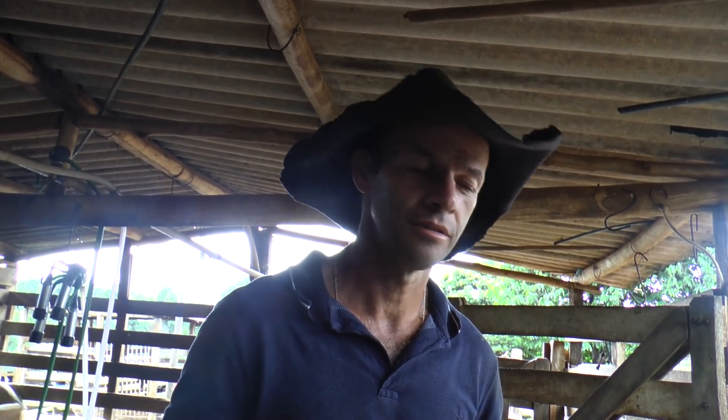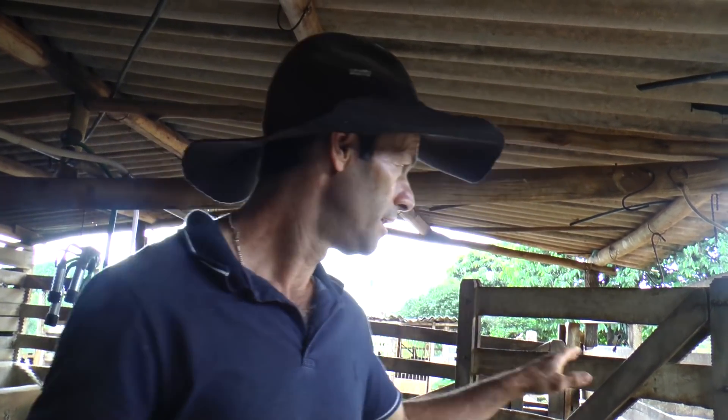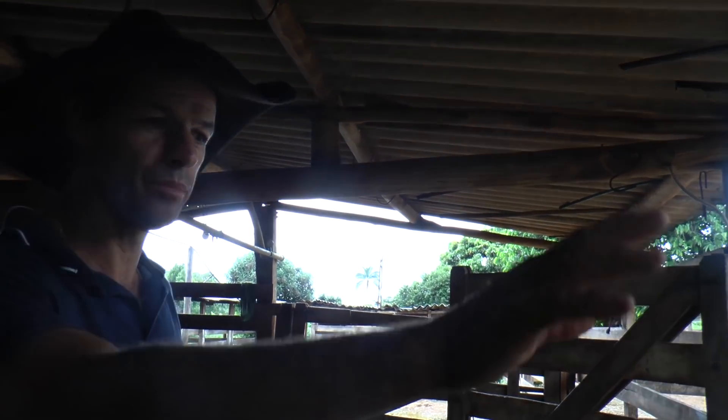Na época da seca ficou menos ainda? É, menos ainda. Você tinha que estar desligando, esperar encher a caixa. Aí você ia lá, desligava, esperava juntar mais. Aqui você deixa ligado até ela encher de novo pra poder lavar de novo. É, agora eu deixo encher, o gado beber depois, lava.